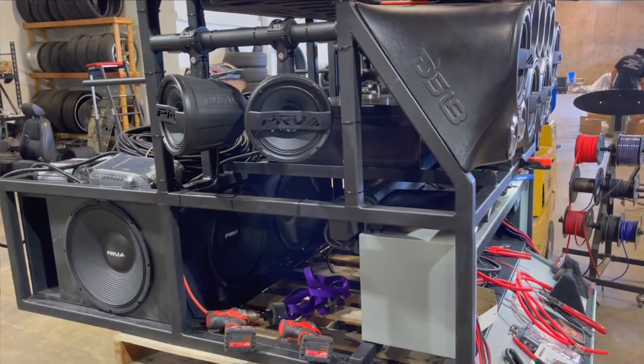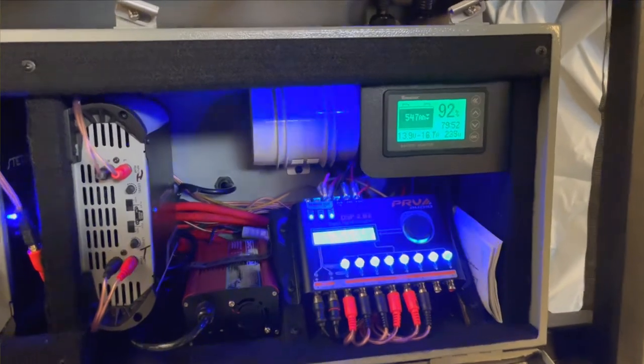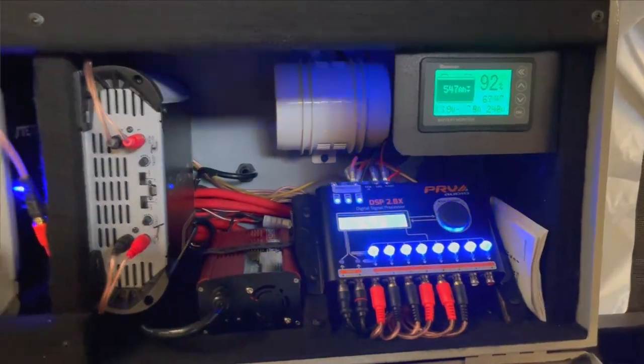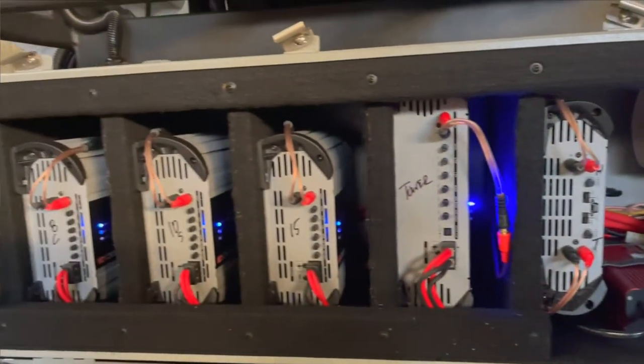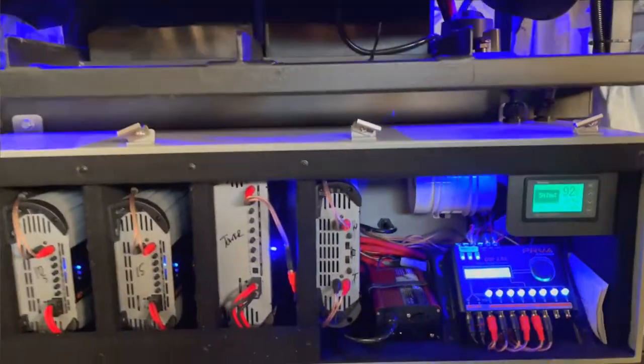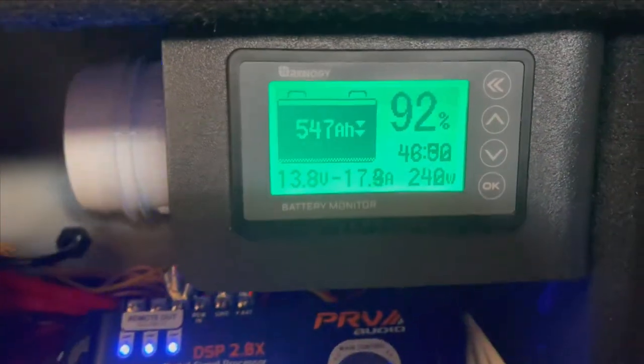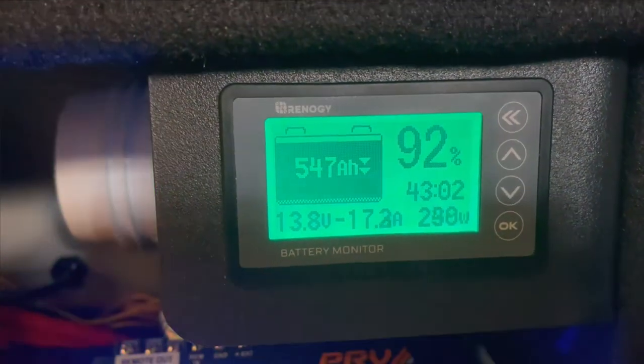Finally, here's a shot of it running. You can see the PRV DSP controller, the power controller, the fan in the back running, and all the amps installed. We plugged it in just to make sure everything works — it's really loud. You can see 547 amp hours there on the readout.